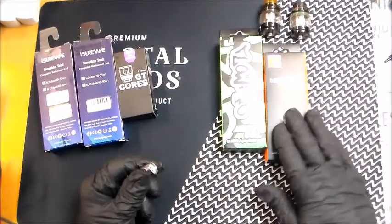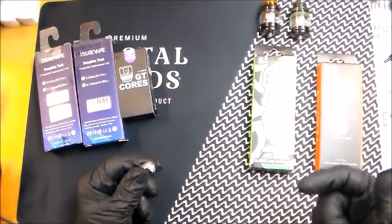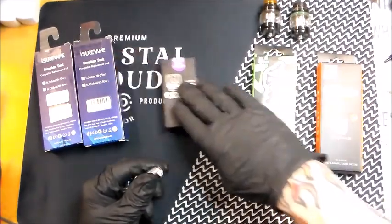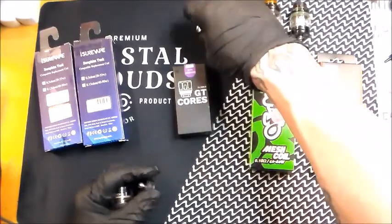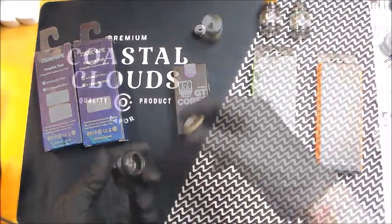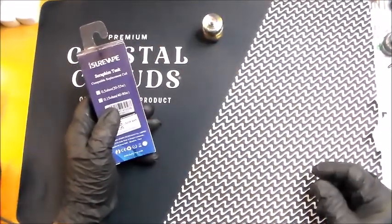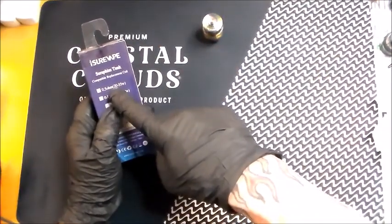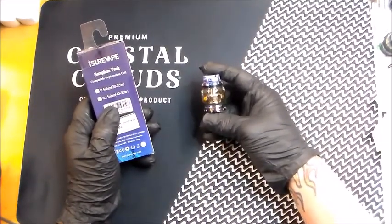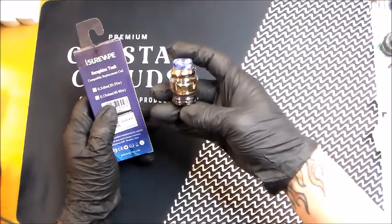Do you want to vape off of a single coil, a double coil, quad, quintuple? It's just your own personal preference. But what we're going to do today is go through an actual coil change of one of the tanks. We're going to be using the .5, 20 to 55. This is my Seraphine tank, and what is in it now is a mess, so we're going to give it a good cleaning today.